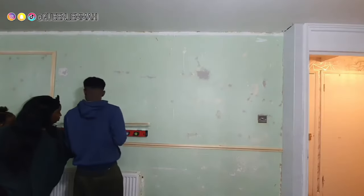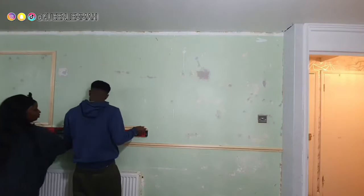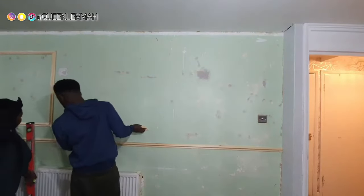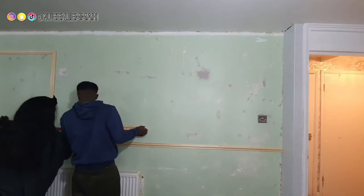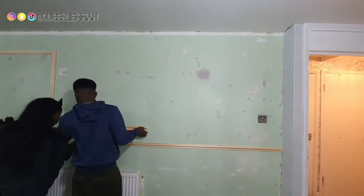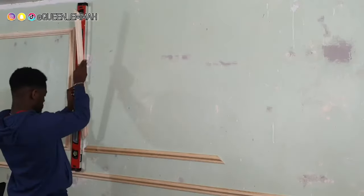Moving on to actually sticking them on — it's the same method using the leveling guide just to make sure it's absolutely straight, pressing it down and holding it. This part is actually like putting a puzzle together because you've cut them all up and now you need to put them into their sections.